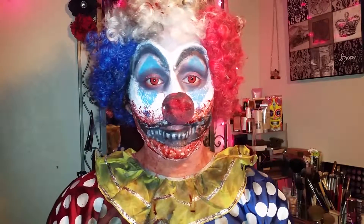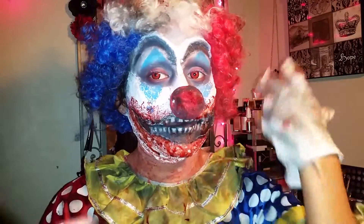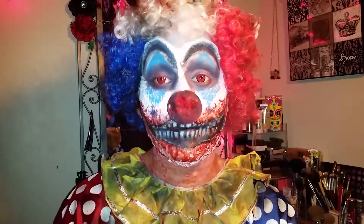Hey guys, welcome back to my channel. Today's video is going to be a review of one of my costumes this year. It's a zombie-ish, creepy-ish clown and I love the way it came out.